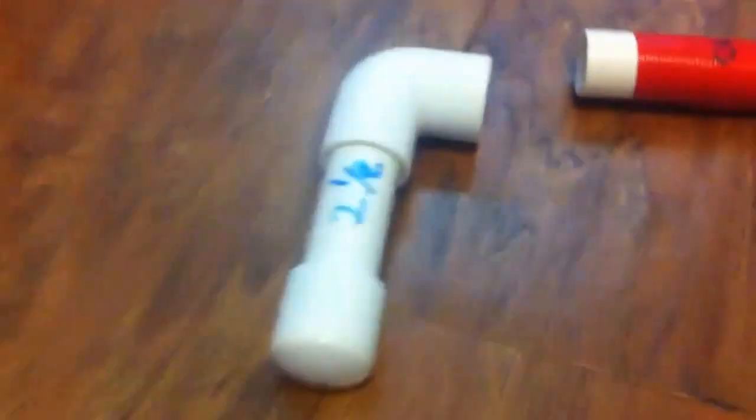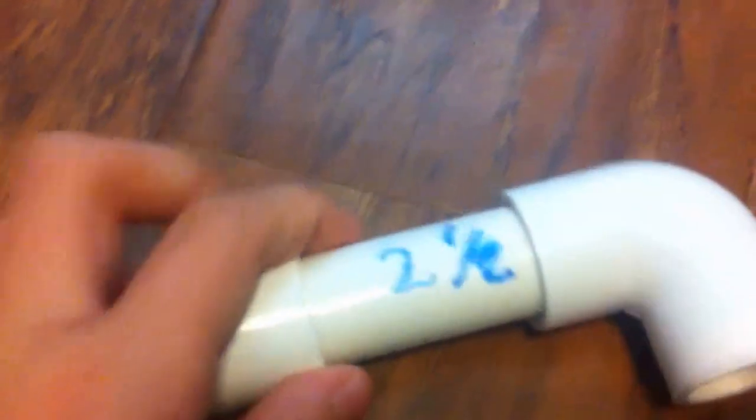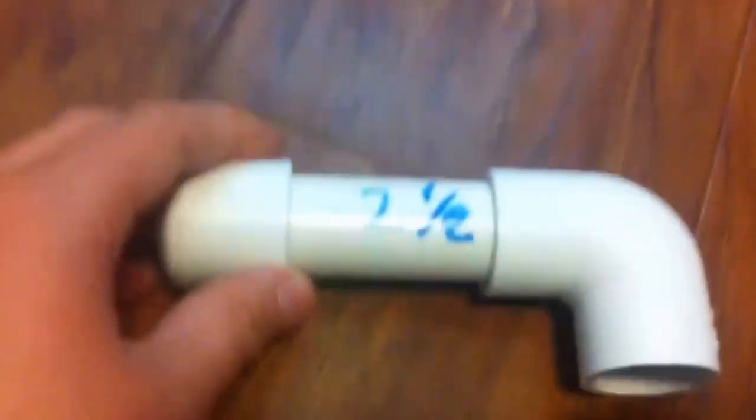So here for the back of the gun, you're going to start off with a cap and connect it to a 2.5 inch PVC pipe — it is 2.5 inches. Then you connect that to the elbow piece, and that will be the back body of your gun.